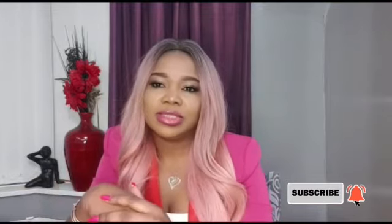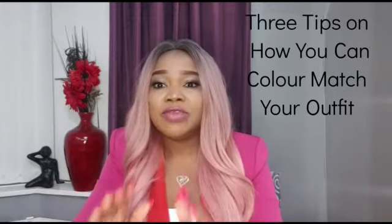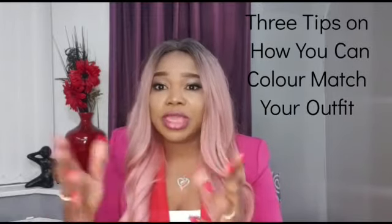Hi ladies, it's your girl Benita, personal stylist and personal shopper at Nolan Image Consulting. Today I will be talking about how you can mix and match colors in clothes — how you can combine colors and create a good color combo when it comes to clothing. For today's video, I will be giving you three tips on how you can color match your outfits.